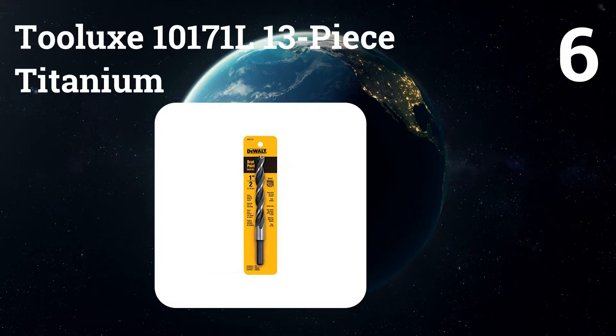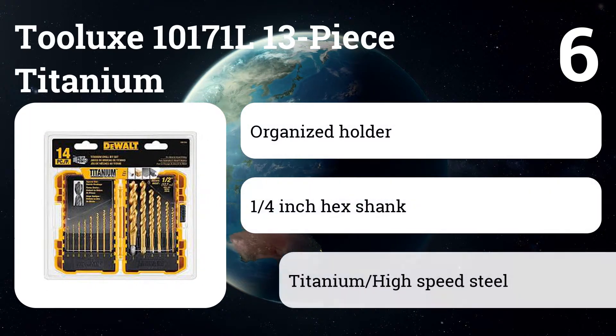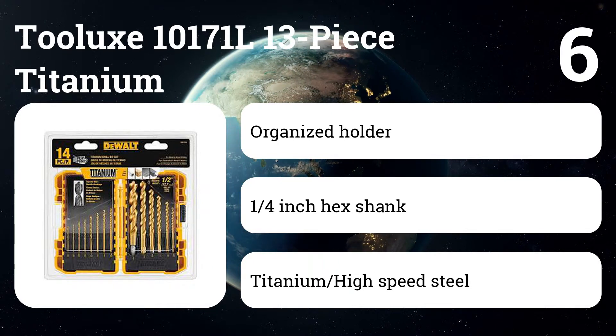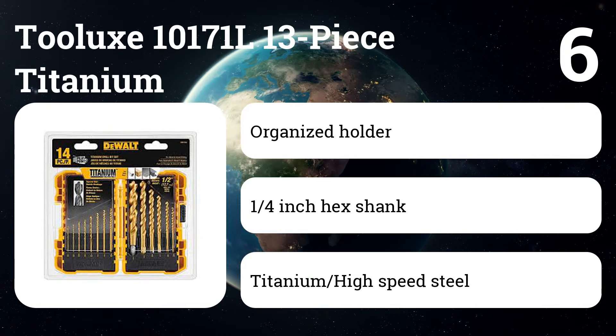Number six: Toolux 10171 L 13-piece Titanium. With a titanium coating, these are packed with ultimate durability and will provide a longer service life through multiple uses without dulling. We love the 135-degree split point tip that helps prevent walking.